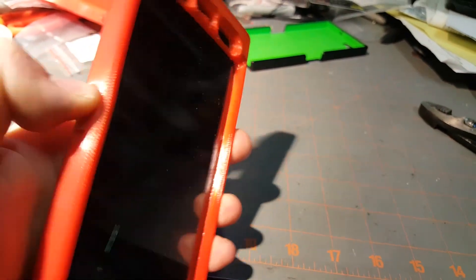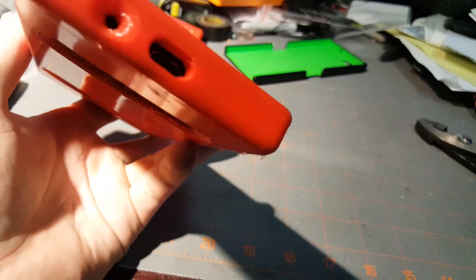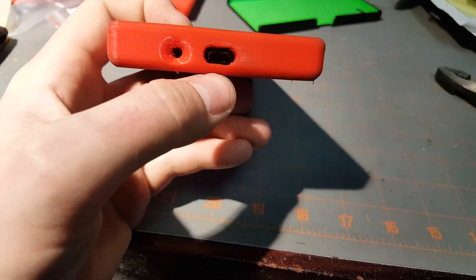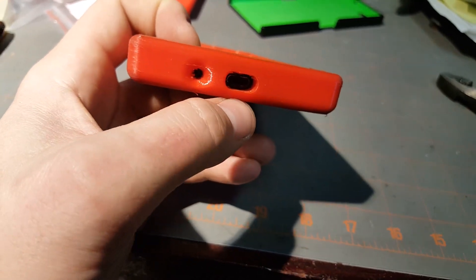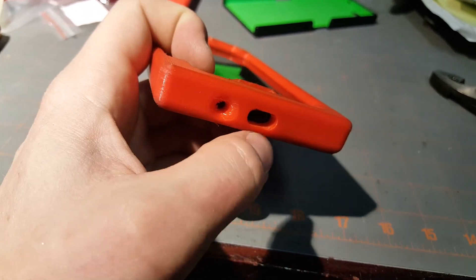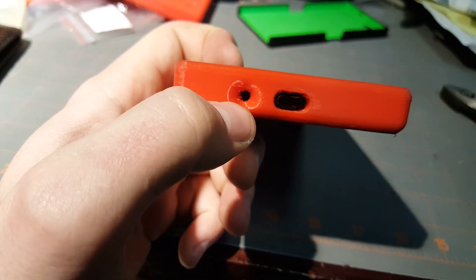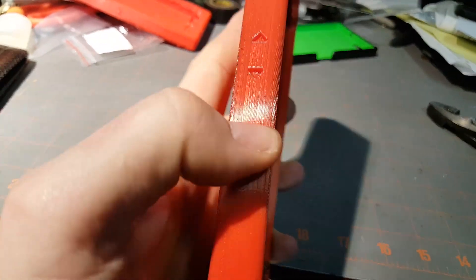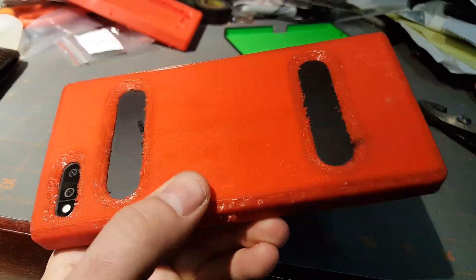Buttons work as expected. What I really like about the USB charging port area is that it contours to the cable and supports it, so if you trip over the phone or yank on the cable, it's not going to be as likely to break the charger off in the port. It nicely supports the cable, and all of the microphone holes have nice transitions into them.